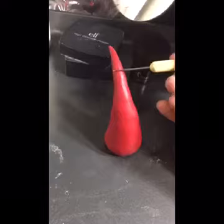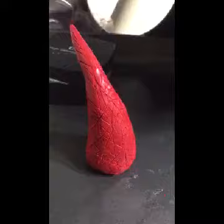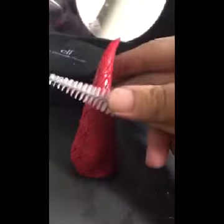Now you want to start adding details to your horns. Horns have lines on them and scratches, so just do it along the entire one. There's my detailing on the horns, and then use this little spoolie to put tiny holes on it for a little more texture.